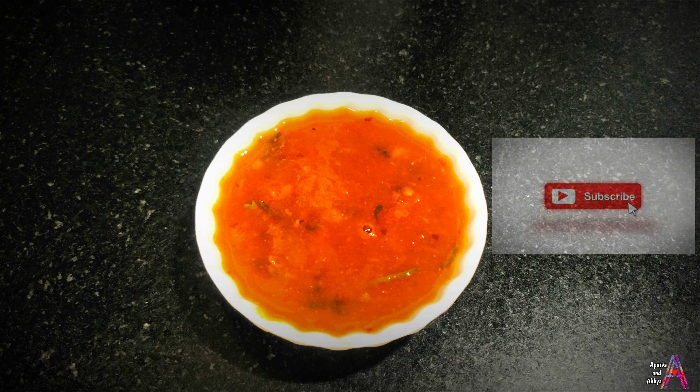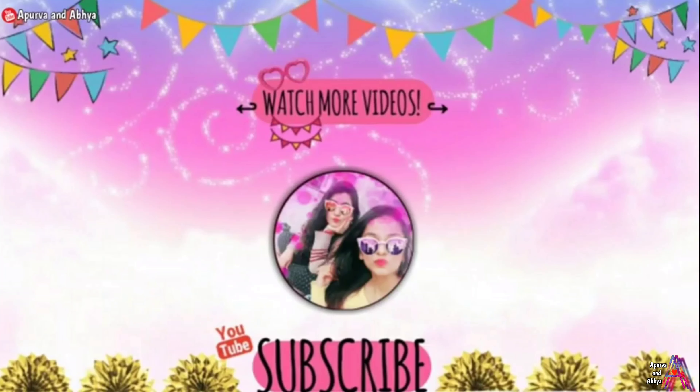When the tomatoes are done, it has become good. Now add all the ingredients into a mixer and blend it. Look, it has become this kind of paste.